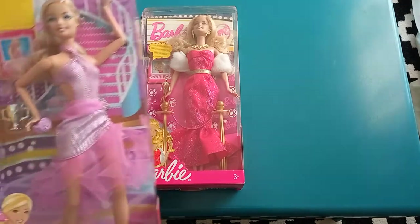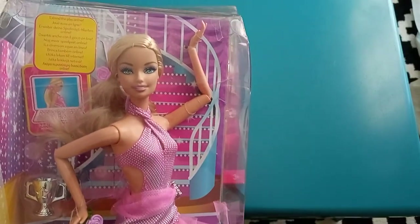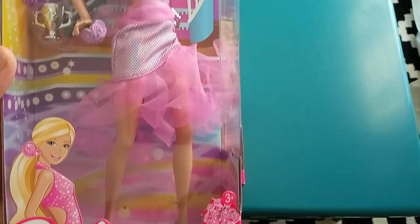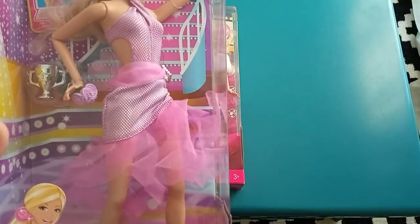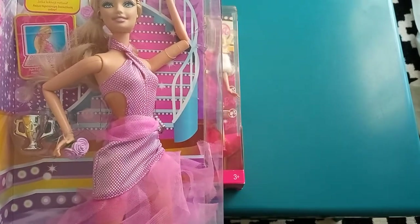Now let's take a closer look at the box. You can see Barbie displayed in a clear window with a staircase background and a dance floor. There's some kind of flower corsage and a little trophy.